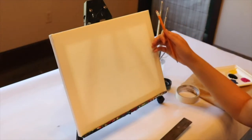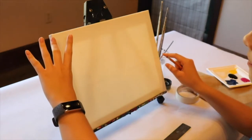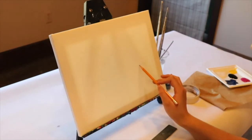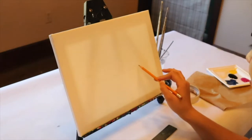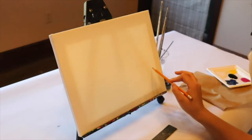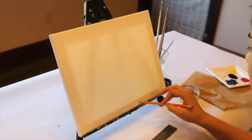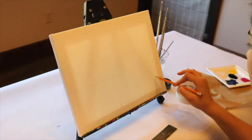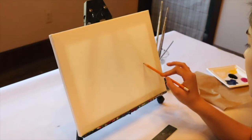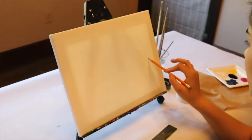Next we're going to be drawing out about where we want our mountains to be. Go ahead and make your loop — this is primarily going to take about half of the canvas. You want to start in the middle with your line, work your way down, curve it up, and then above the line make your little hill, and that will be your two mountains.